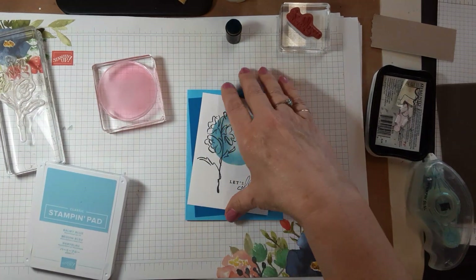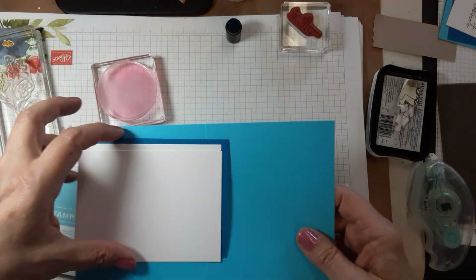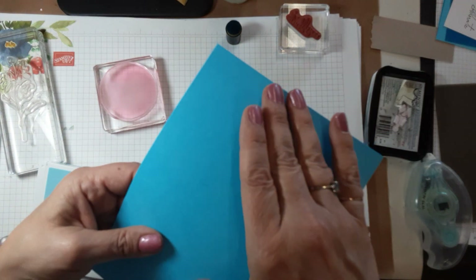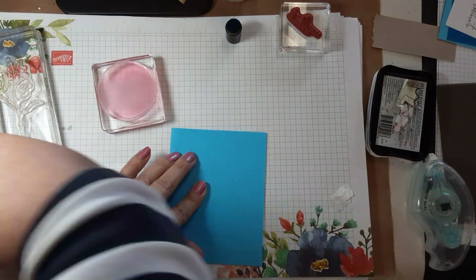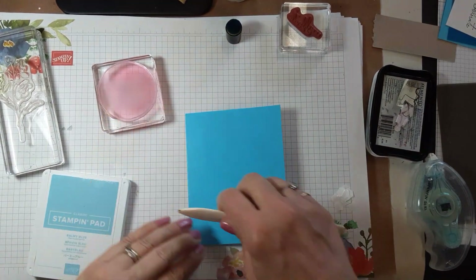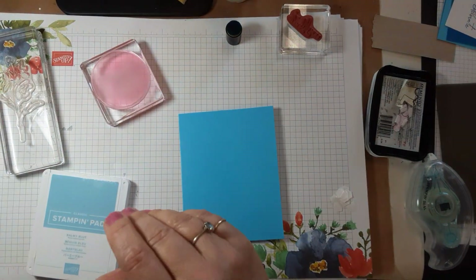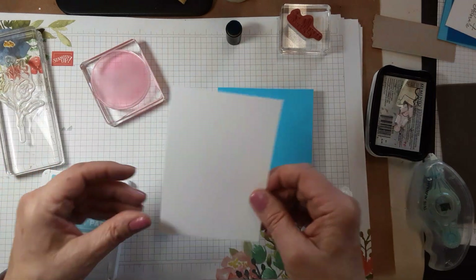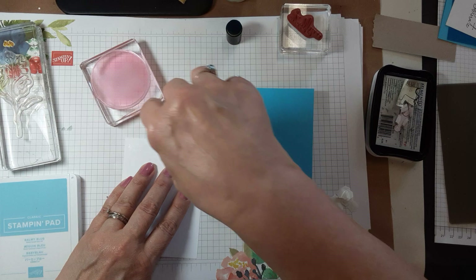So what we're going to do is grab our pieces over here. You'll notice you have two pieces of white — one is for the inside, because the Tahitian Tide cardstock seemed a little darker than I like to write on, so I gave you one for the inside.